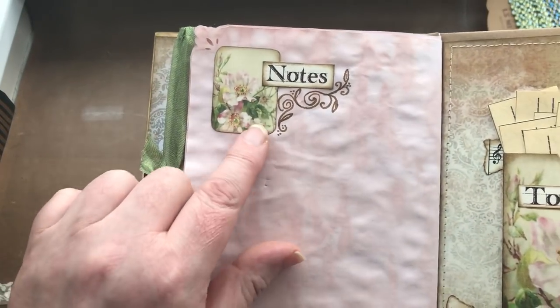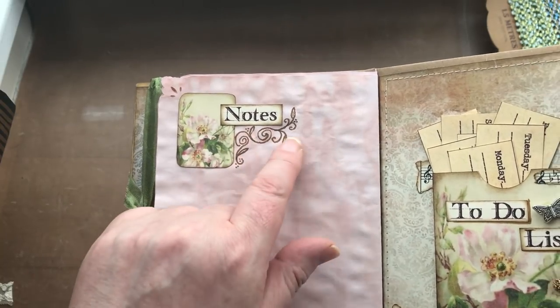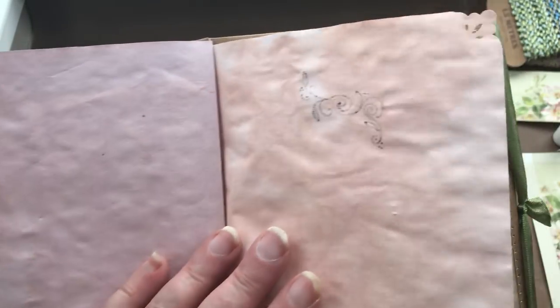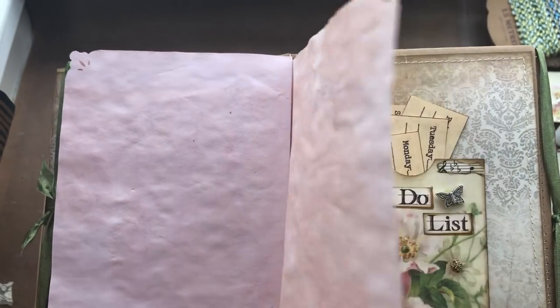That's another one of those little squares I used as tabs — I used the word 'Notes' and did a little bit of doodling. The problem with my doodling is the ink went through onto the other side of the page, so I would need to stick something on there to cover it over.